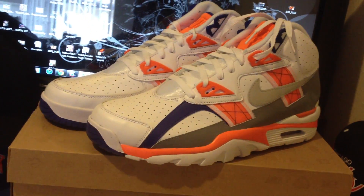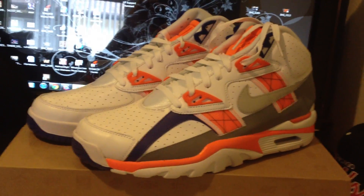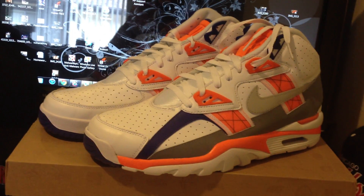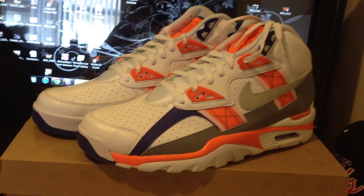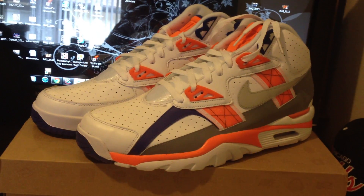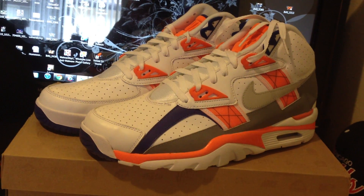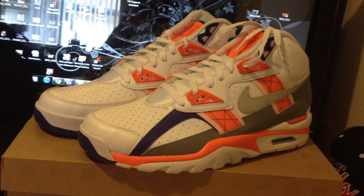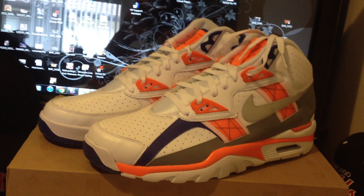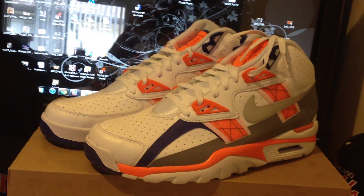That's all I have with this video. Thank you guys for checking in and checking it out. Air Trainer SC High — if you're trying to find a pair, you should be able to find these. I don't think they flew off the shelves or anything like that. I think a lot of people weren't really up on these, but I think they're dope. If you're trying to get a pair, you should be able to find these in the store still. I doubt they're sold out — I would actually be surprised if they were, because I don't think there was a big hype about it, which is good because it allowed me to be able to get a pair.